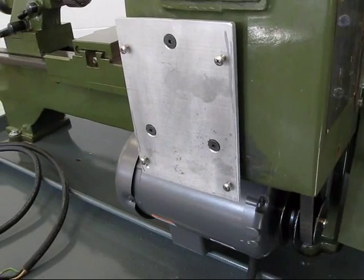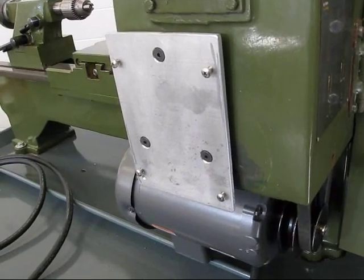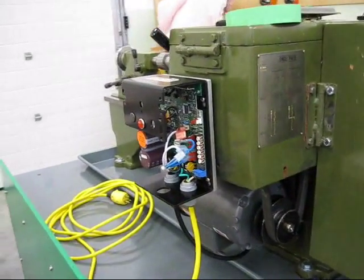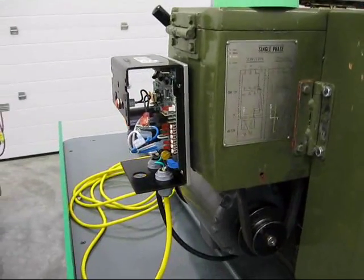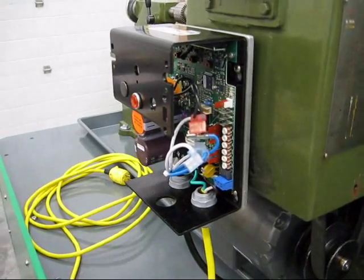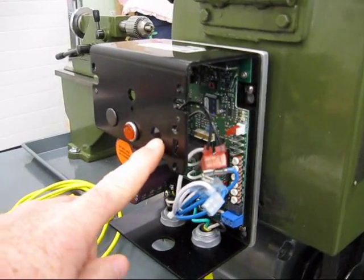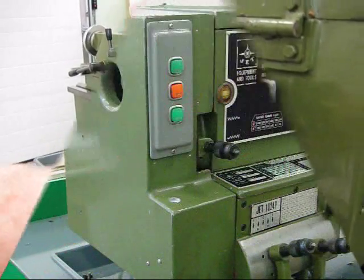The next thing is to mount the drive, secure everything really well, and then do the wiring. I've got the KB Electronics drive mounted on the back of the headstock of the lathe where the pulleys are. Some of the wires you're looking at connect to the power switch, which was located right here. I've taken it off, and the variable frequency control potentiometer was located here.